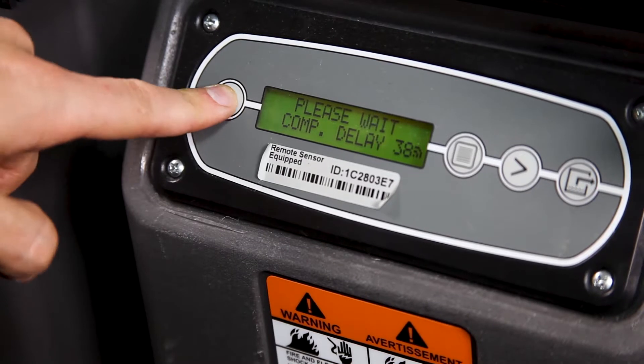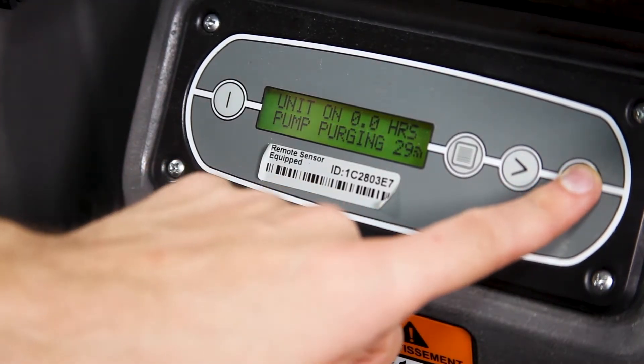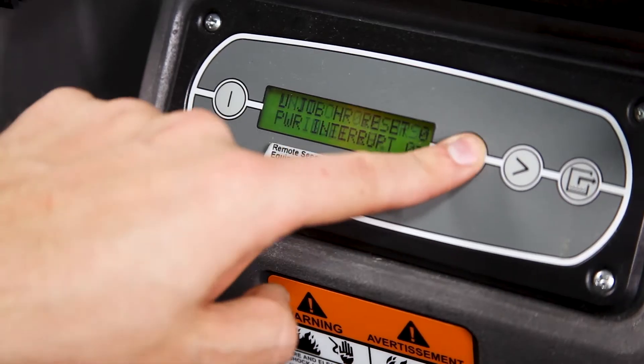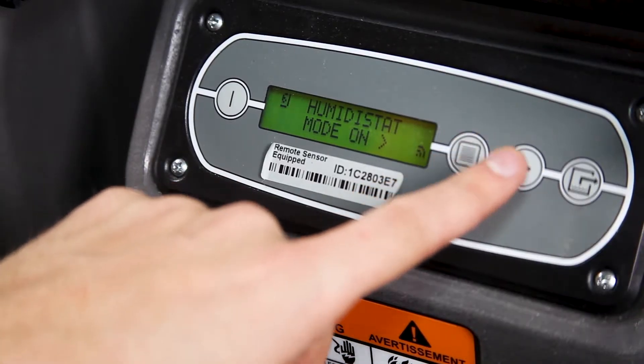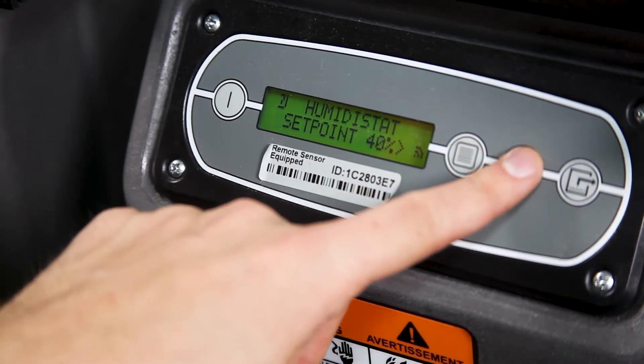Use the menu buttons to scroll through performance and setup information, to reset, and to purge the pump. Use the menu button to advance to the humidistat option. Make sure to set the humidistat off or on depending on how you're using it. If you are fast drying a damp area, use the arrow key to turn the humidistat off so that the dehumidifier is operating at full capacity. When using the dehumidifier for ongoing humidity control, turn the humidistat on, then press the arrow key to set the target relative humidity percentage.